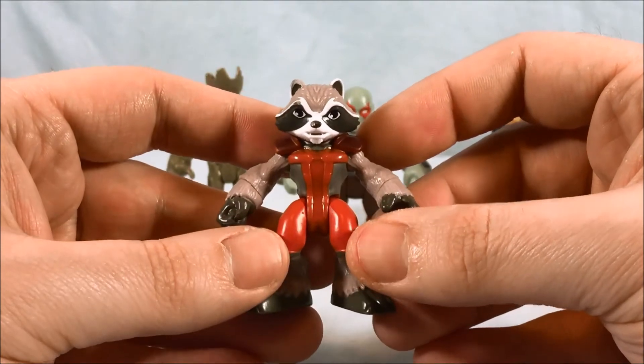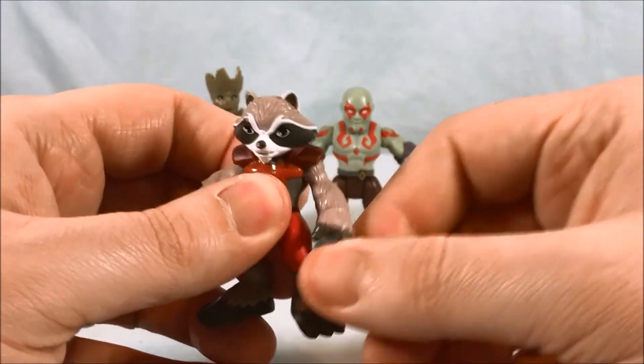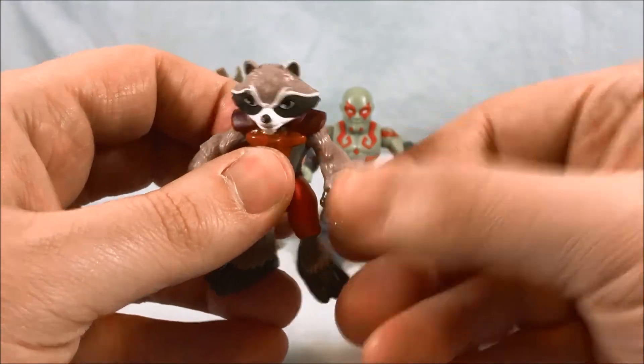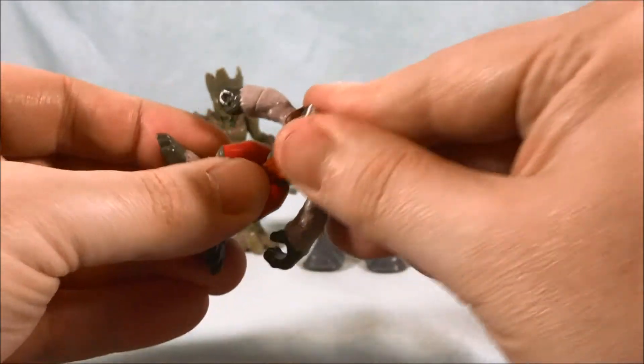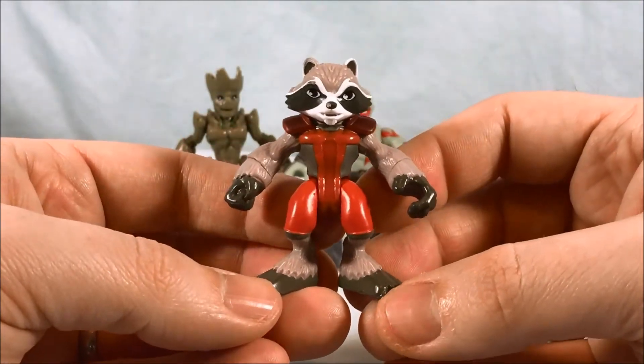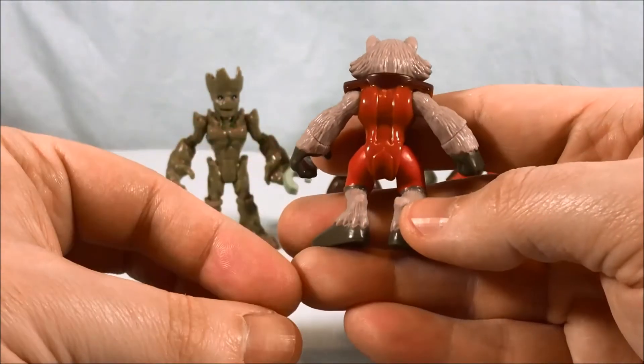He definitely looks good. I love the face sculpt and the paint is very sharp. He has a nice shoulder joint, which is a little hindered by his shoulder pad, but not too big a deal. And then of course the normal wrist and waist movement. Overall I think he looks really fantastic — I just wish he had an accessory and I kind of wish he had a tail.